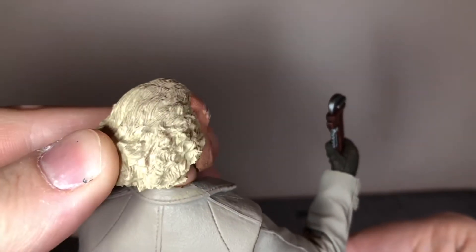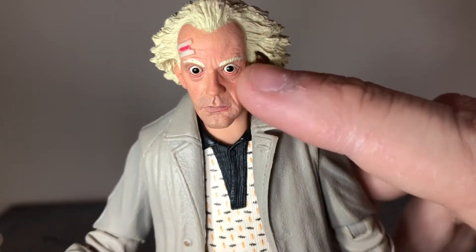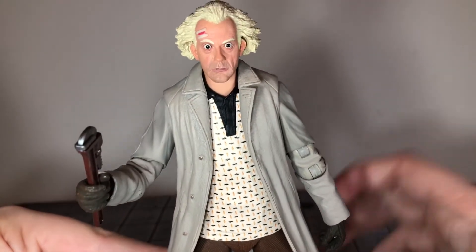Taking a look at the main head sculpt, this is probably the best likeness NECA has ever done — it is just spot on, a really good likeness of Christopher Lloyd. Even on his eyebrows and in his hair you get some subtle paint variation. He has nice paint variation to his skin as well, and his stubble — I thought it was sculpted on but it's just printed on; it just looks that good. They also gave him dark circles, also printed on, and he has the bandage right there on his head.